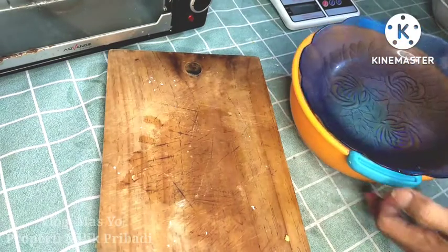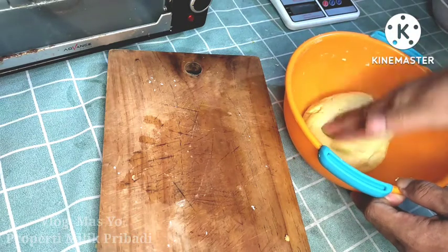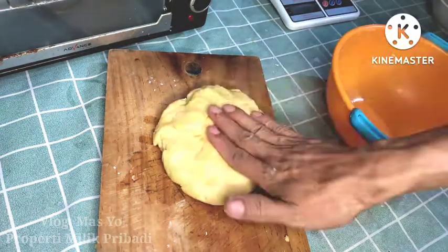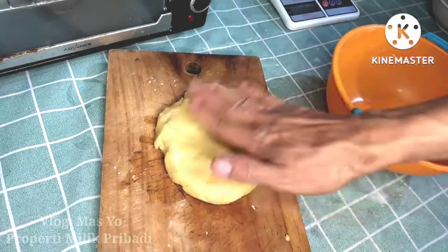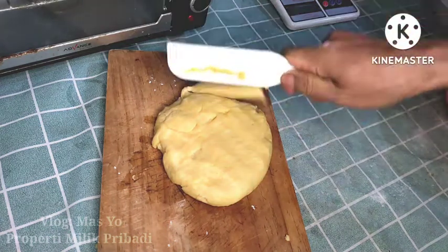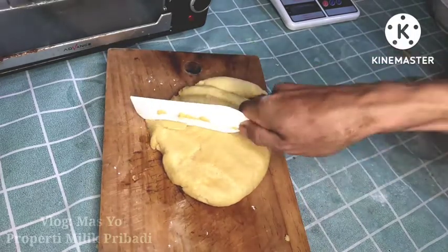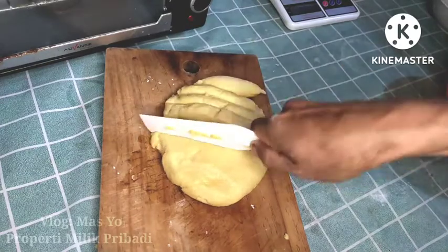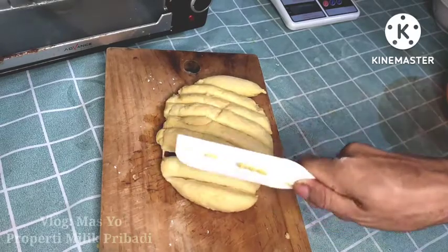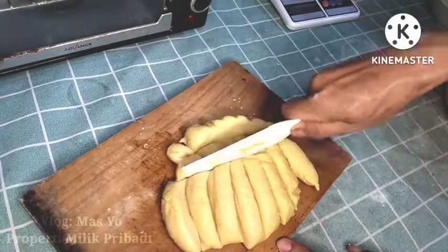Bahan 1 is done. Now I'll process the second dough — I've already taken it out of the fridge. Same as before, we cut it into portions. The size is up to your preference — big or small, however many pieces you want. We'll then roll them into balls and combine them with the first dough.